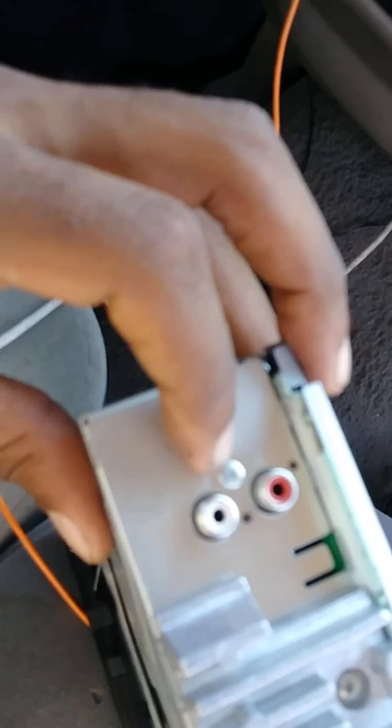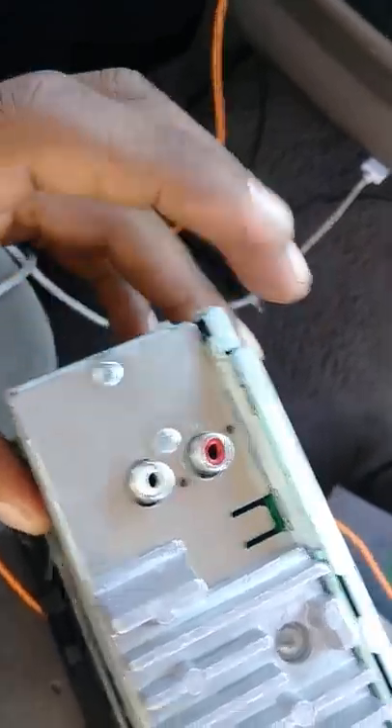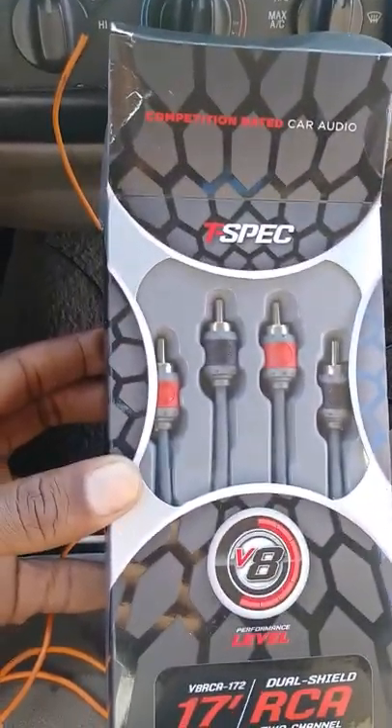It's all about trying to do things the right way, and I think we're doing pretty good here. What I'm going to do now is fish this wire through there, come out somewhere down there, and run this wire. At the same time I'm going to run my RCAs, which will hook up here to the back of this radio. I'll be back to show you that.